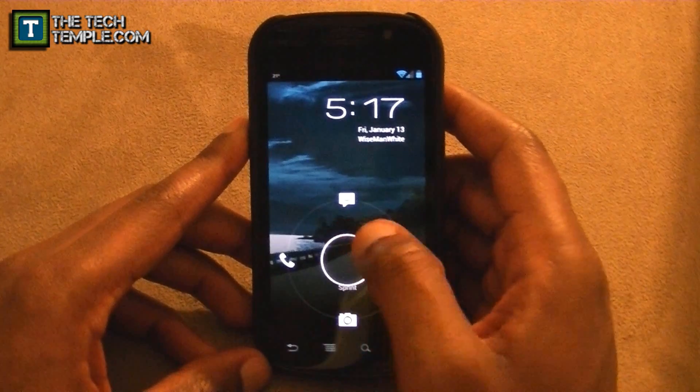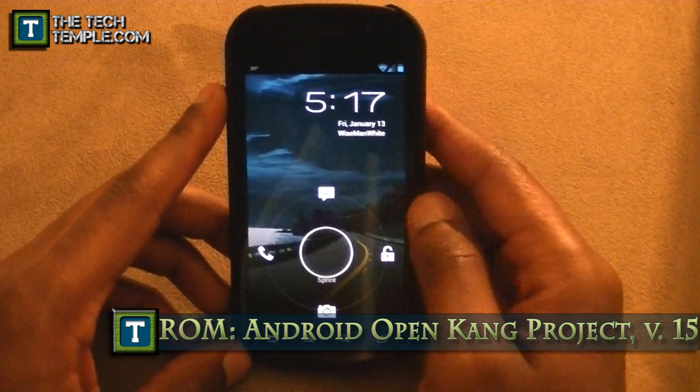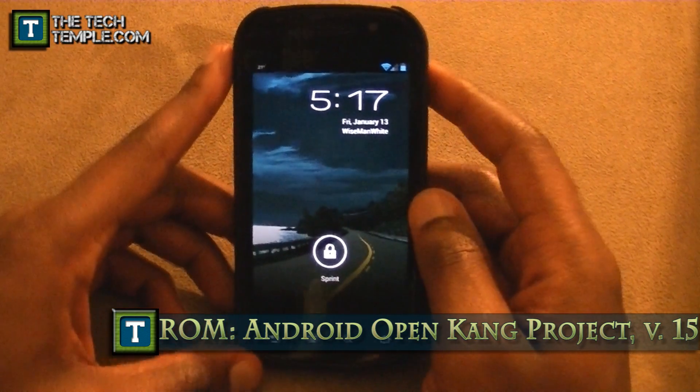And this one is — I think it's called the Android Open Source Project. I'll put a link right down there in the notes if you want to check it out and download it for yourself and see what it's like.